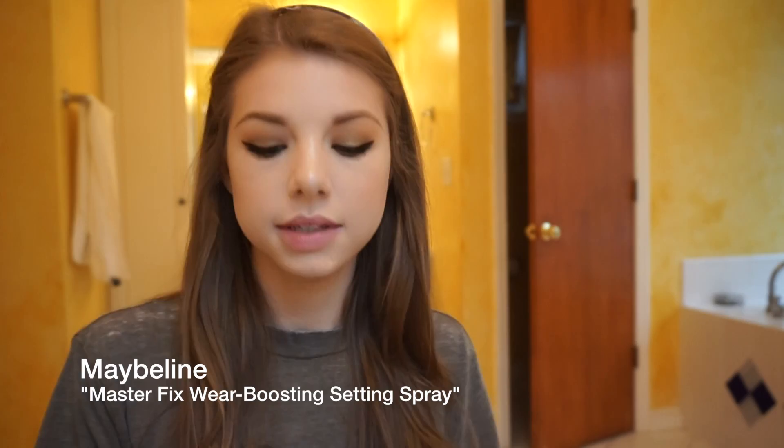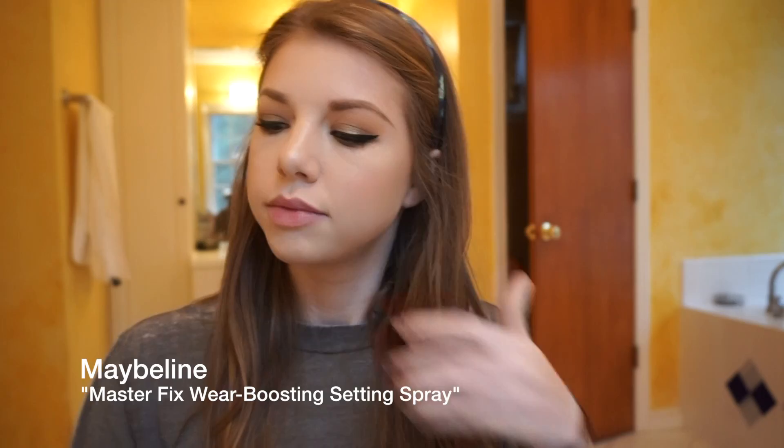I'm going to take some setting spray — I use the Maybelline one, I really like it — and spray my entire face. You want to make sure to keep your face pretty still while your setting spray is drying. And then last but not least, I'm going to take MAC Velvet Teddy — it's my favorite shade.